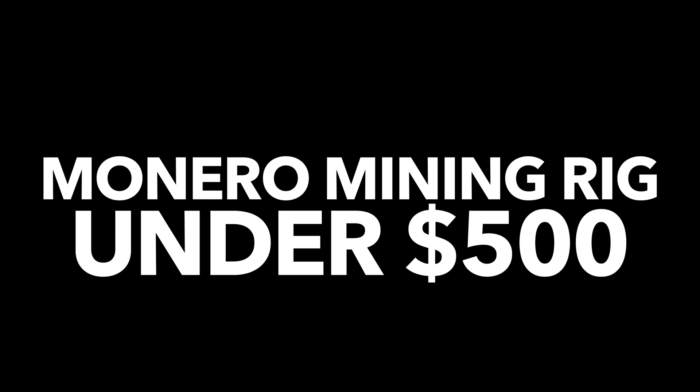Hey, what's going on everybody, my name is James. Today we're going to talk about building a Monero mining rig for under $500. If you're mining something like Electroneum, definitely stay tuned because they use the same algorithm, so this rig will also work for that currency. A few others are based around this as well — look out for the CryptoNight algorithm; if your currency uses that, this rig will work. The name of the game with this system is price, performance, and efficiency.